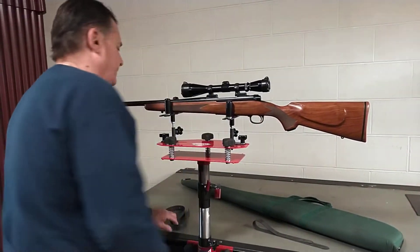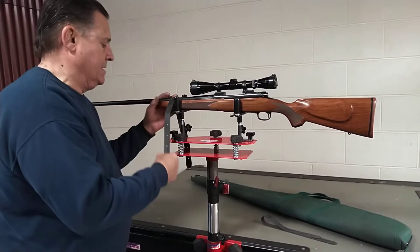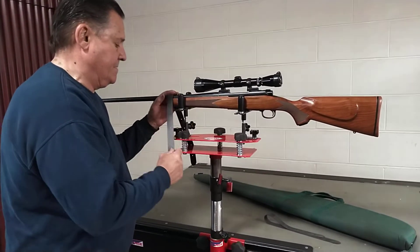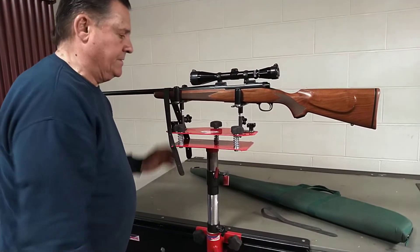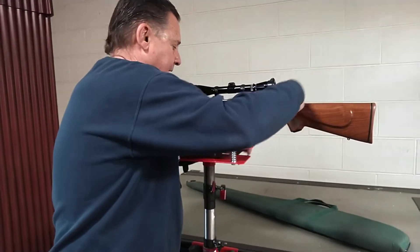If I want to, I can strap it in there. That easy — quick, simple, and easy.